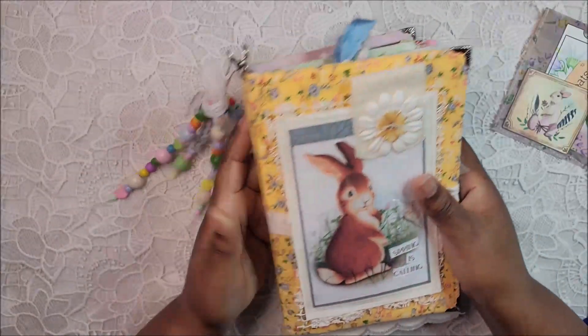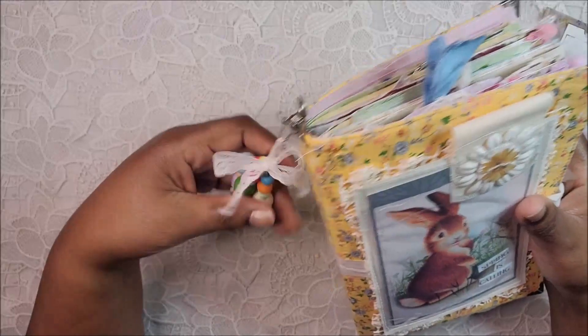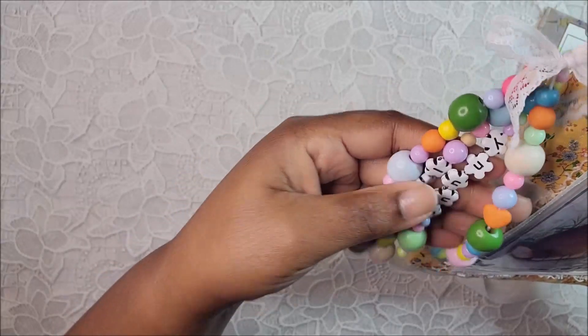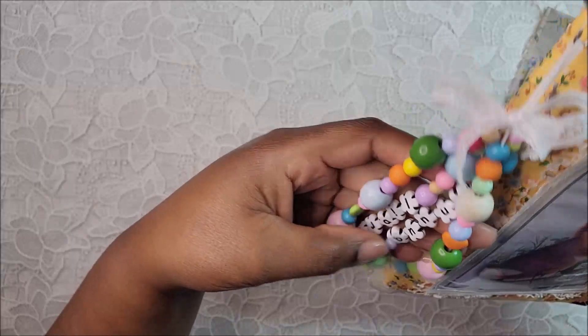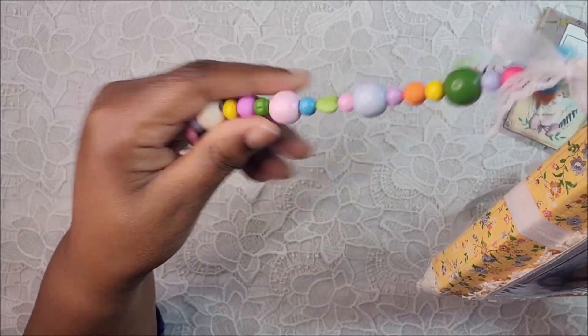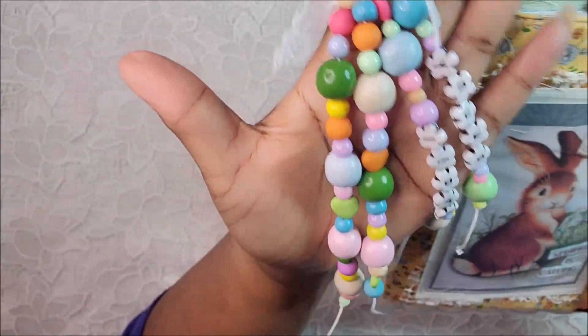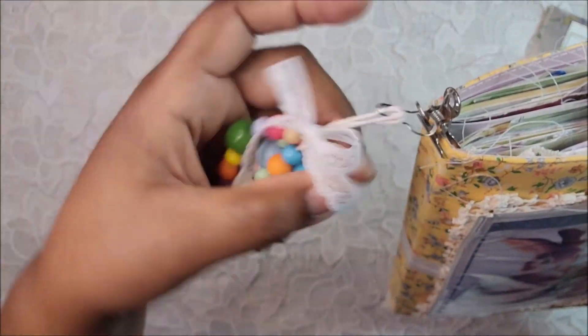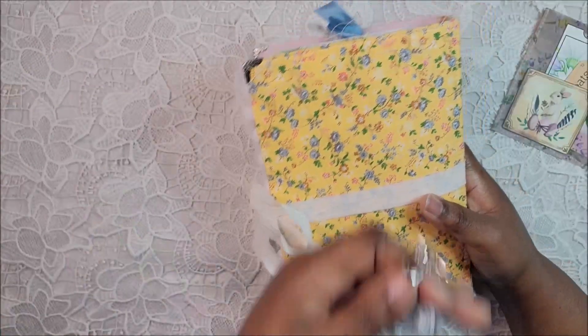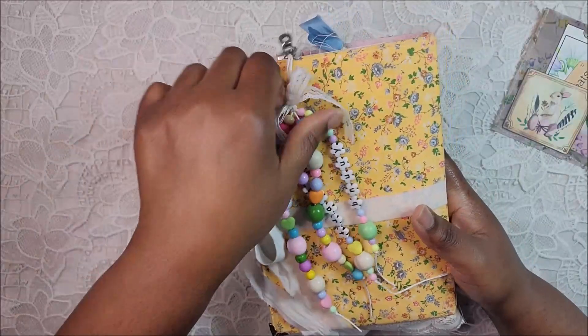I absolutely love the profile of it. Let me show you the tassel first so I can take it off so it won't be so noisy. These are just some wooden and plastic beads and it says 'Bunny Trail' — the letters spell out bunny trail. I wanted to spell 'Easter Bunny' but I didn't have a capital E, these beads didn't have capital letters, and I kind of felt weird spelling Easter with a lowercase E. I just tied this bow up with some lace and the beads really looked nice with the fabric.